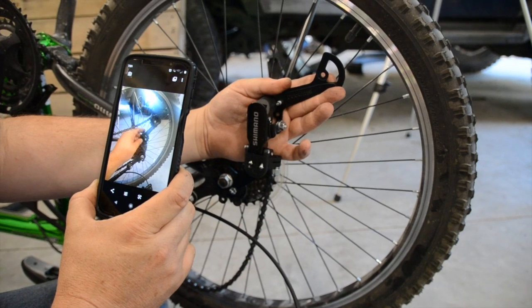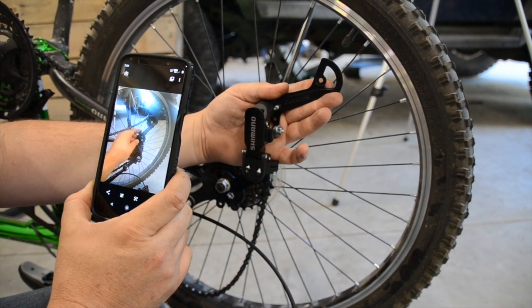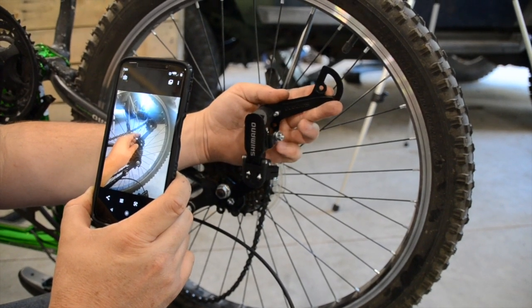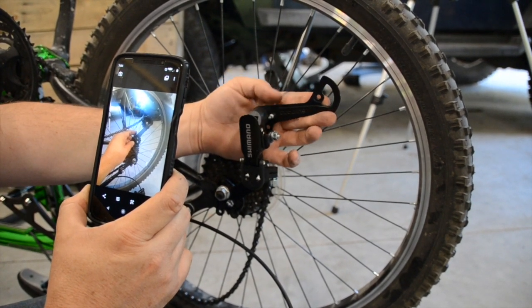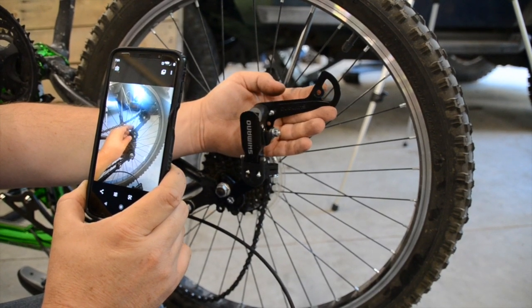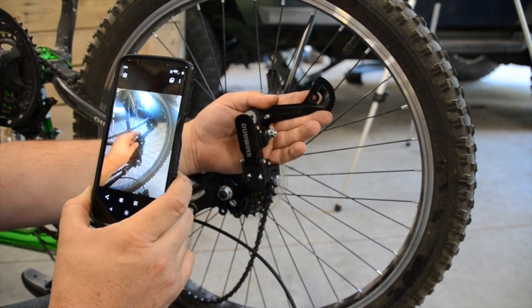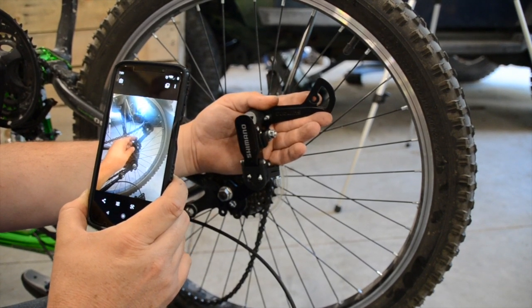So you'll notice I took a picture of this — held up the carnage and figured out where it went — so that I could refer back and hold it up and figure out that the chain went around the top of this one and the back of this sprocket up here. So when I put it back together, it's not backwards. The only thing I hate worse than fixing stuff my kids break is fixing it twice.